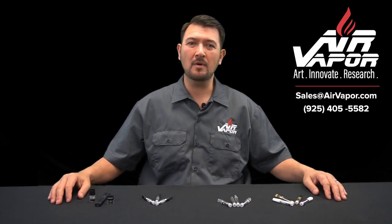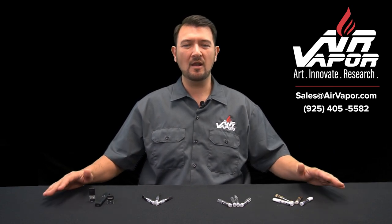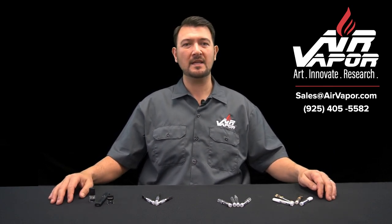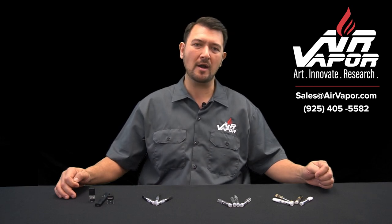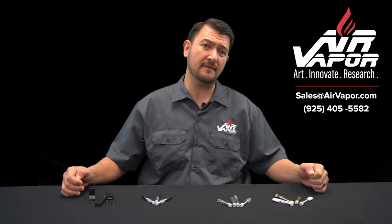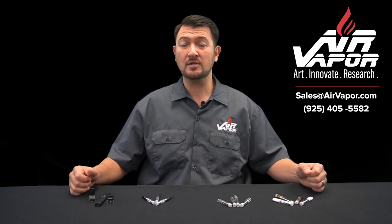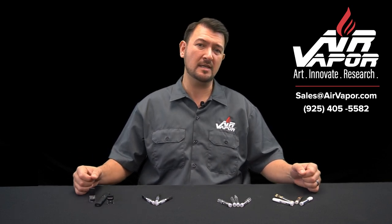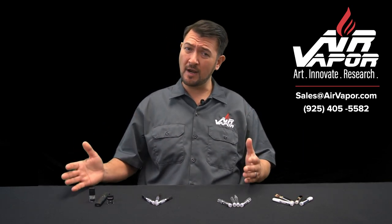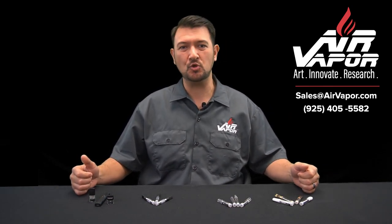Hi, my name is Peter with Air Vapor, and today I want to take this time to talk about California Phase 3 testing, specifically as it relates to vape cartridges. Phase 3 testing is a California initiative that took effect on January 1st, 2019, that requires all vape cartridges filled with plant-based essential oils to be tested for the presence of heavy metals. Today we're going to talk about exactly what Phase 3 testing is, why some vape cartridges are passing and others are not, and what we here at Air Vapor are doing to help address this issue.